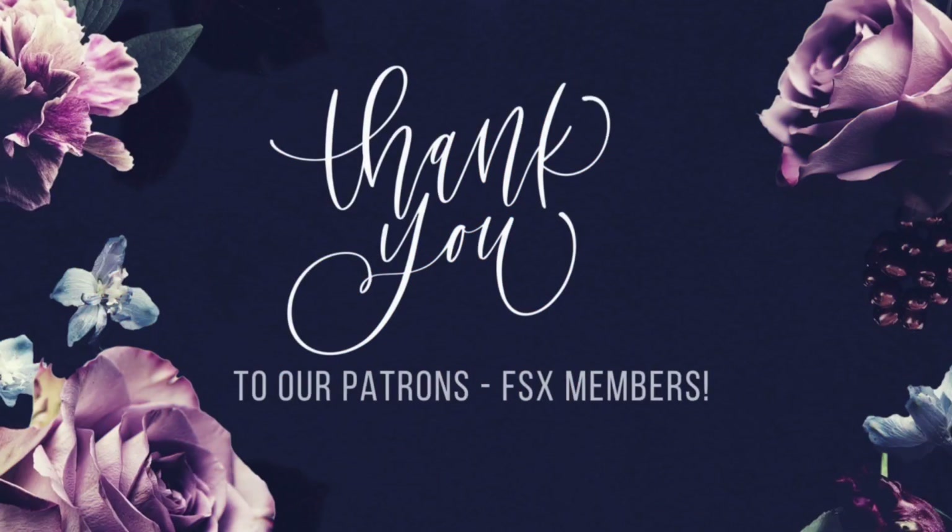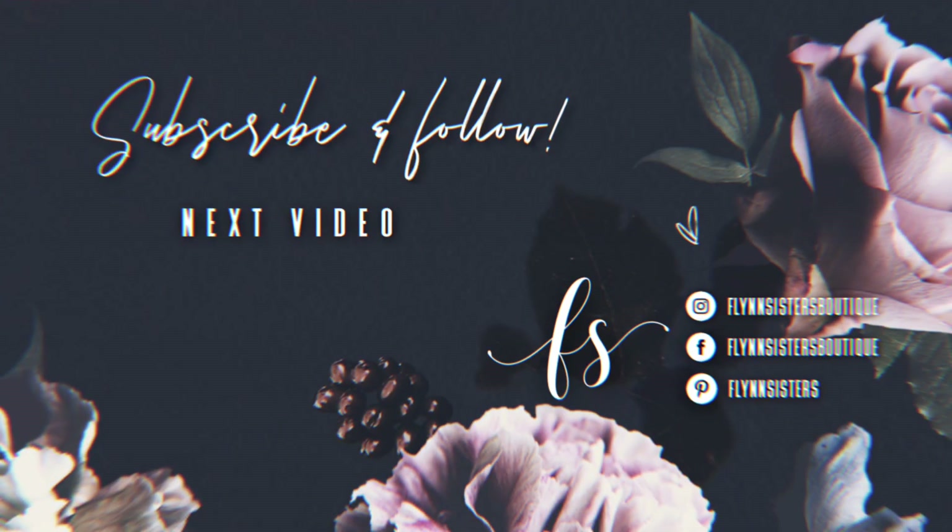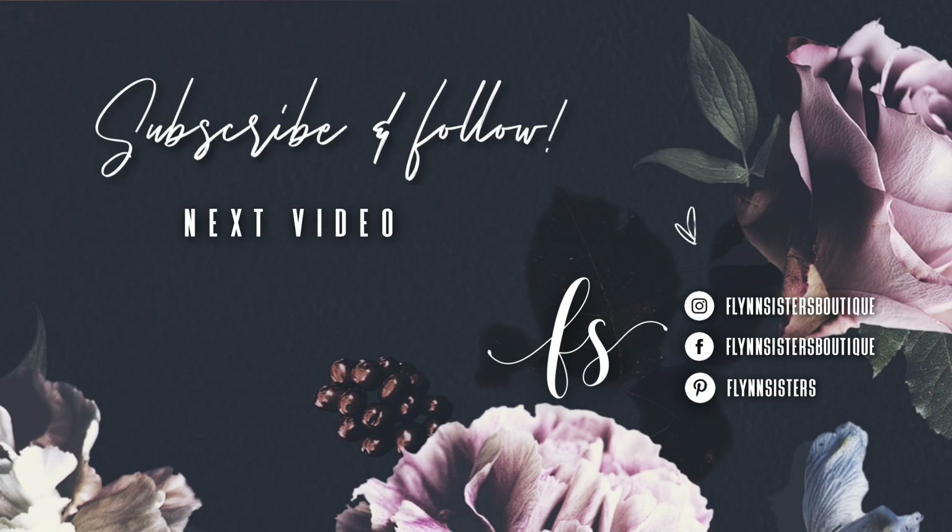A big thank you to all of our Flynn Sisters Exclusive members — thank you for your pledge, your support means the world to our channel. If you love this video, check out our last video. Be sure to find us on Instagram, Facebook, Pinterest, and subscribe for all our new videos that come out every Wednesday and Saturday. Thanks so much for watching — see you soon!